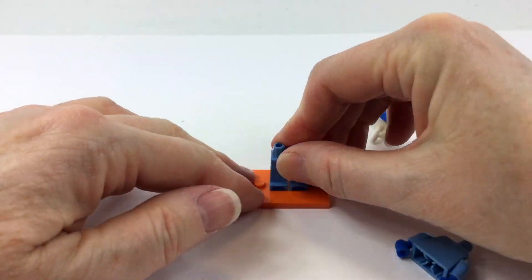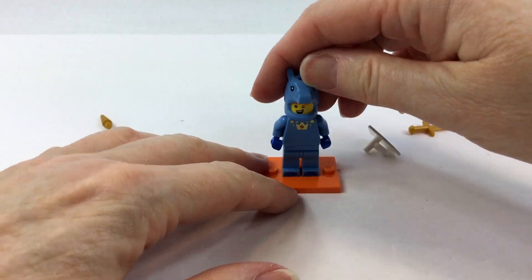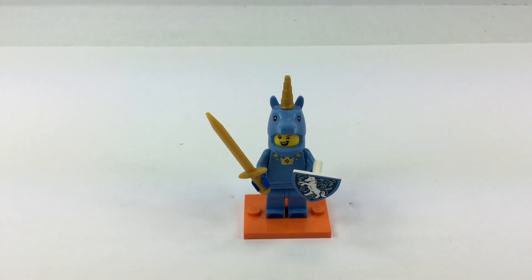So here's the rest of the builds. I wanted to go ahead and review these — they are so cute. I totally loved this one. The Unicorn Man — what a cute little set. This is awesome. And look at that shield. Totally awesome, really really fun.